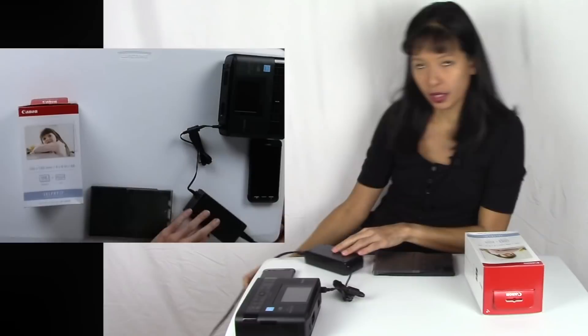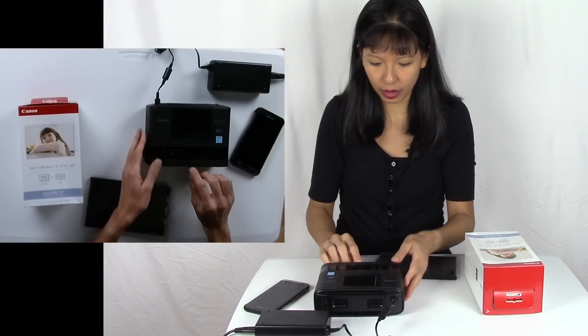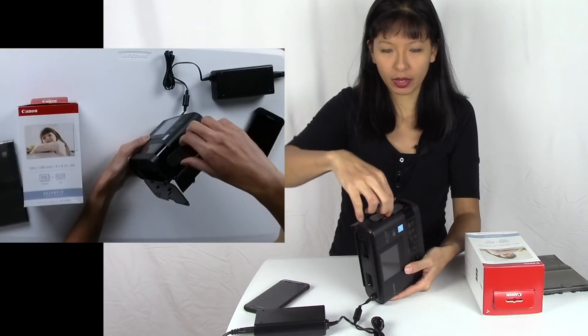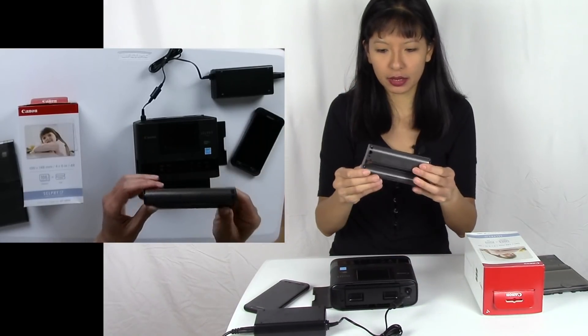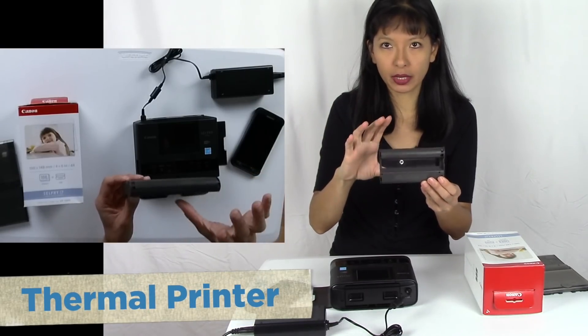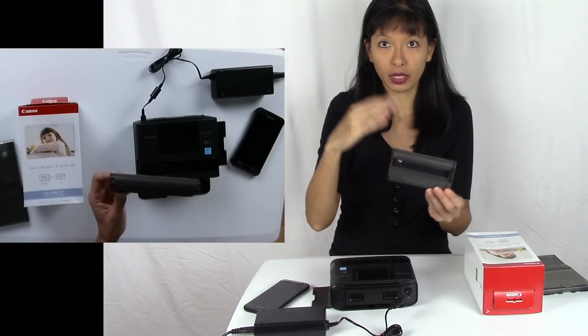I need to open this. I'm done with the first cassette here and I'm going to pull it out. This is what the ink looks like — it's not actually ink cartridges, it is four pieces of film per print that you're going to make. That's how you get that actual photograph-like quality at home.